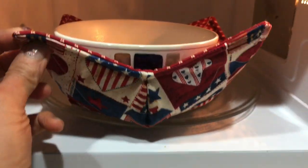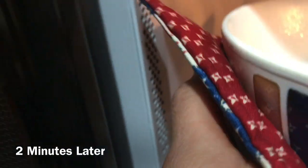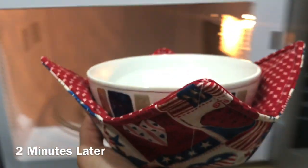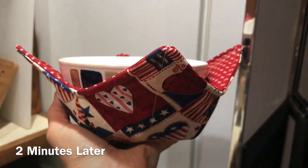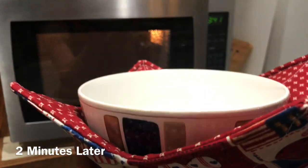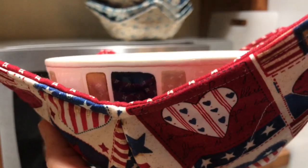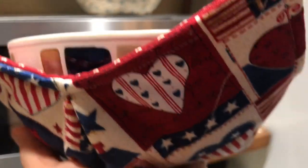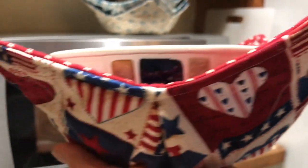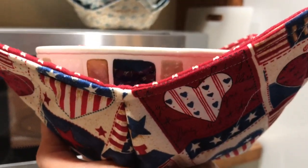I'm going to microwave this for two minutes. The bowl cozy is perfectly fine — nothing going on with that. Pulling this out here — there you go, we got our bowl cozy. You can see that nice steaming coming out of there because I just boiled some water in the microwave, and this bowl cozy is just super nice.